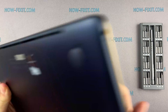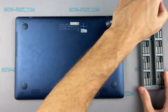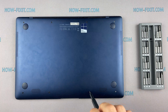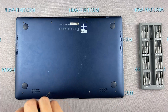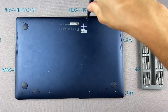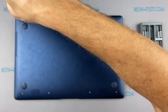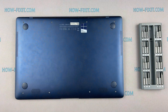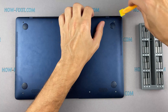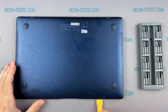Turn the laptop over and remove all screws on the bottom cover. Then take the plastic tool and begin to open the case of the laptop. I recommend using a plastic tool so as not to damage the laptop case when you open it.